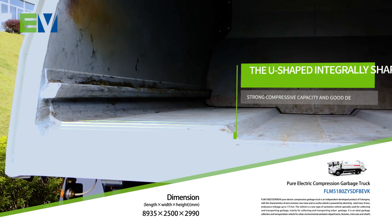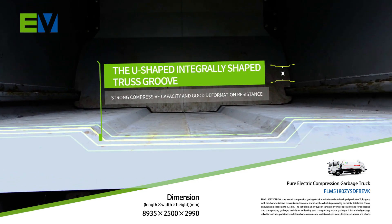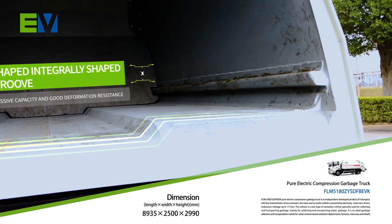The U-shaped, integrally shaped truss groove with high strength, made of Japanese technology, has strong compression capacity and good deformation resistance.